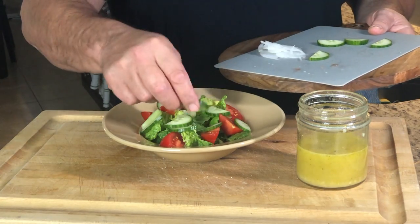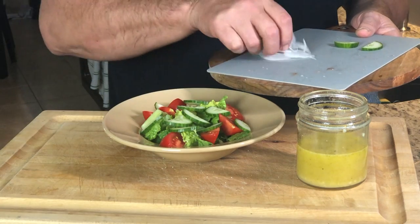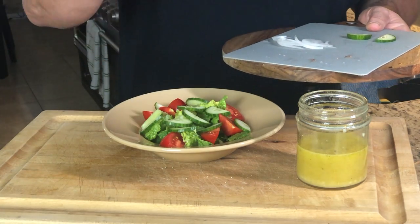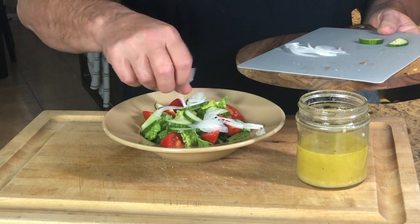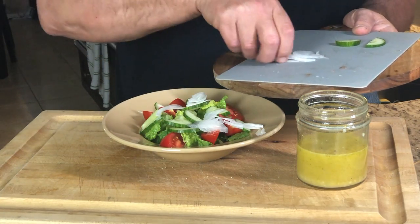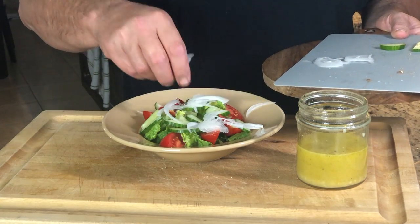Now this vinaigrette is more than just great on a salad. Drizzle it over pasta with a generous amount of fresh parmesan. Marinate boneless skinless chicken in the fridge for a couple hours before cooking. Or cut up a nice fresh baguette and use it as a dipping sauce.